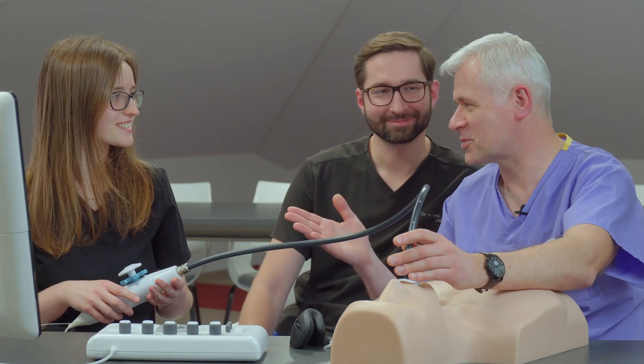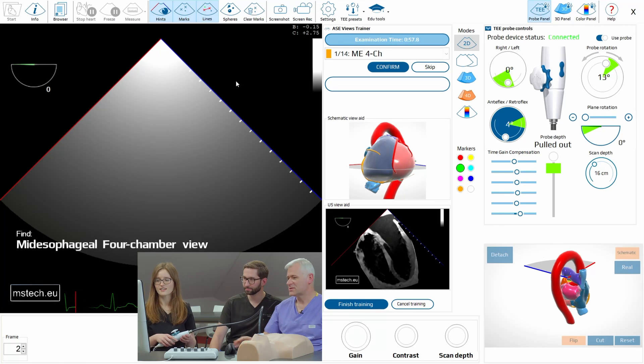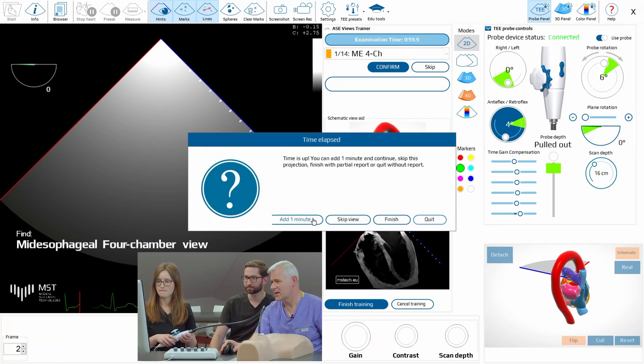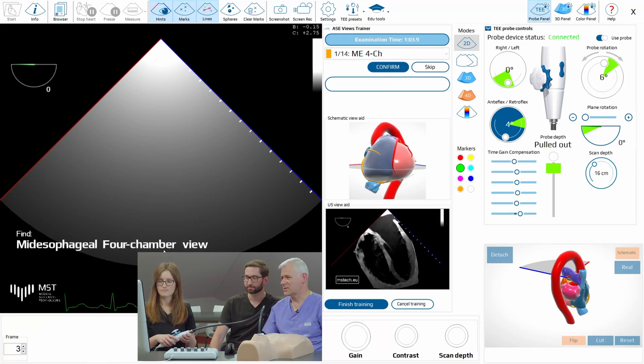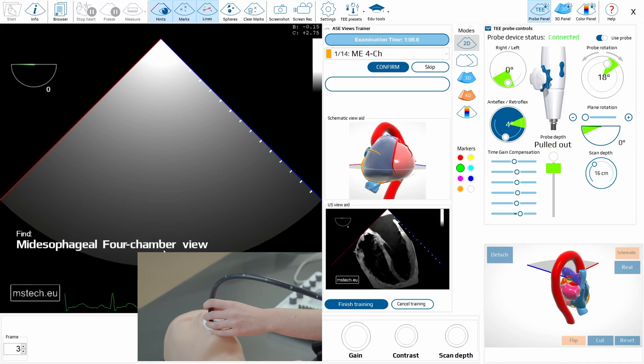Okay, you are just watching what we are doing here. So now let's try. You have a chance to follow the steps that Alec has just shown us and let's try. So here you see that you know the rules. You have to show the four-chamber view and try to do it. So maybe you should go a bit deeper.